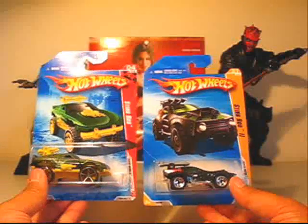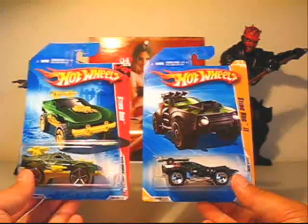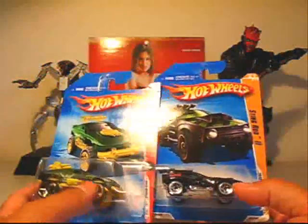What's up Hot Wheels fans? Today I'm doing a double review of the Hot Wheels Stingrod and the Stingrod 2. Let me get these open and I'll give you a closer look.